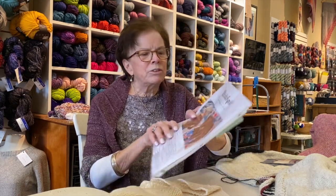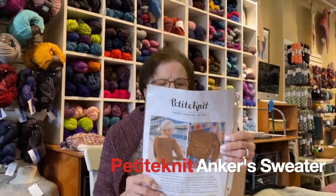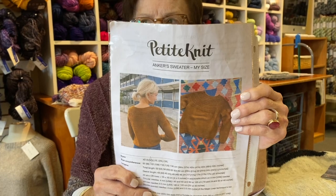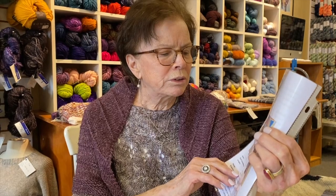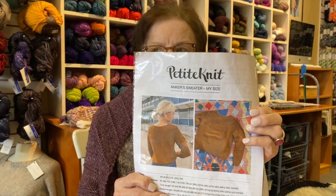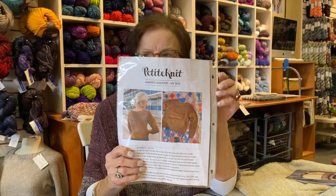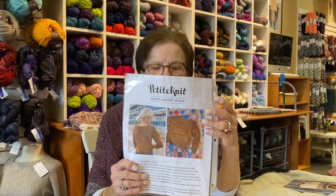This is a pattern that a lot of people have done. It's called Anchor's Sweater. She has another one called Anchor's Summer T. There's a short sleeve version and I think there is a fingering version. The ones I'm going to show you are all done in a DK yarn. I think her Anchor's Summer T might be a fingering weight.